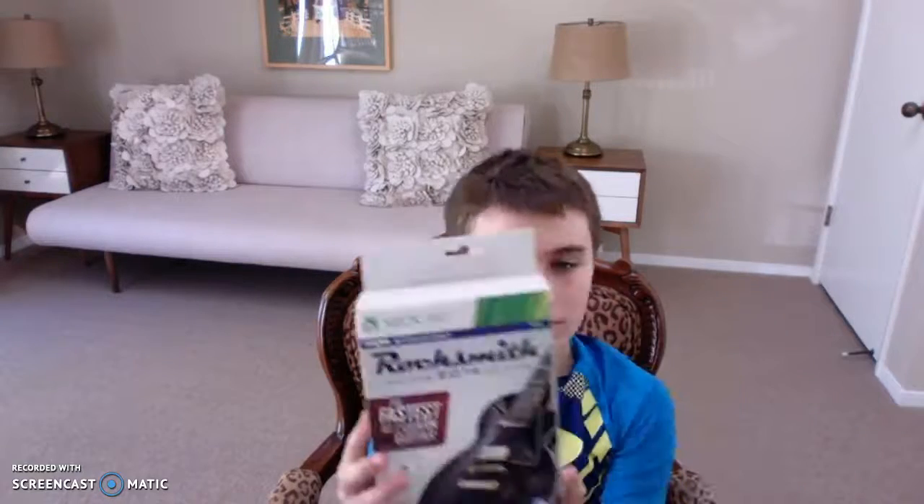Hey guys, it's KBGGamin, and today I'm going to be unboxing Rocksmith, the all new 2014 edition.